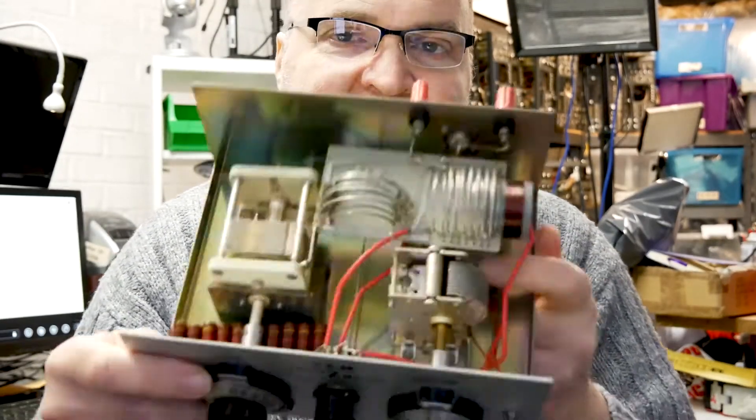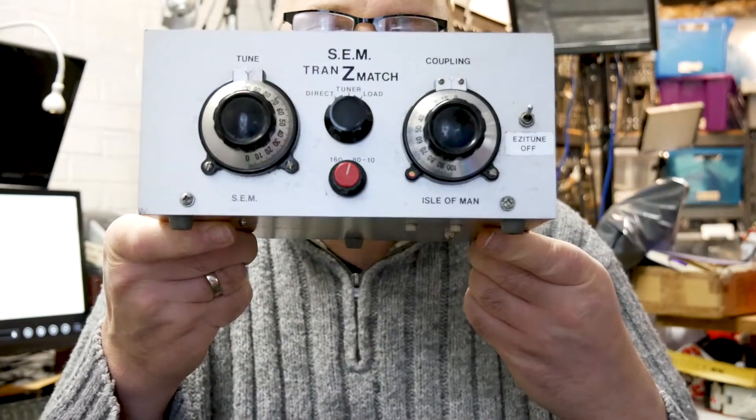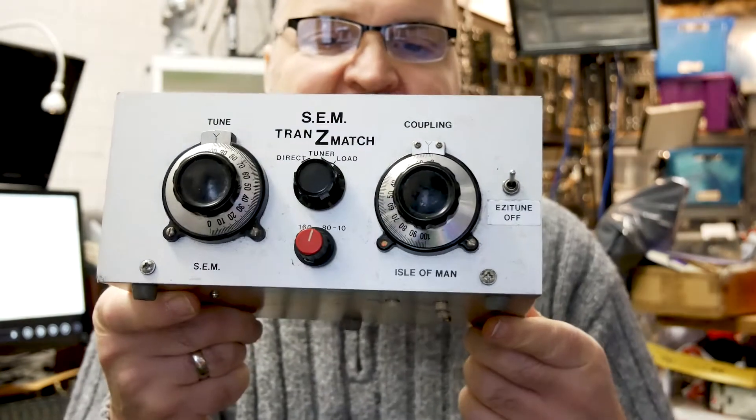If you can get one of these, get one and make a cheap doublet antenna. Basically it's a random dipole fed with open wire feed line — very efficient, hardly any power loss. It works across all HF bands and it doesn't cost a lot. But these ones are getting rare now.